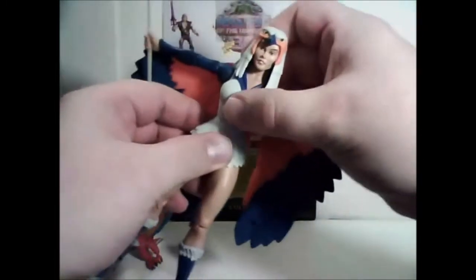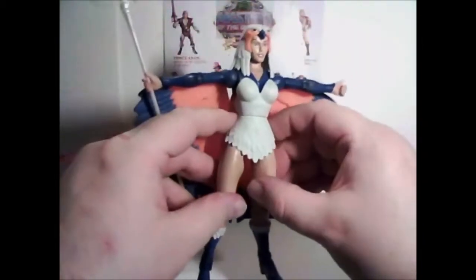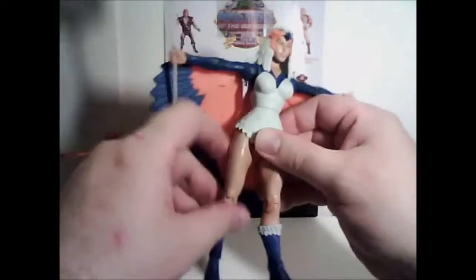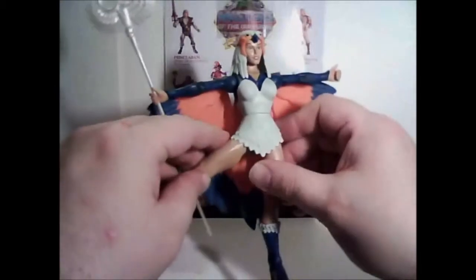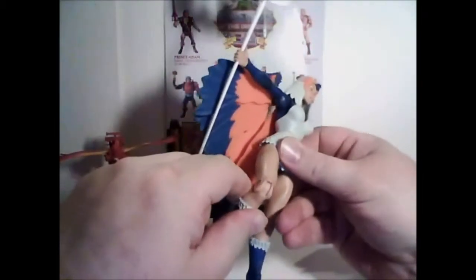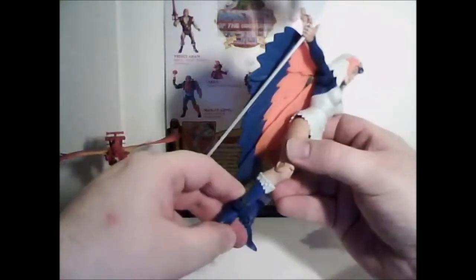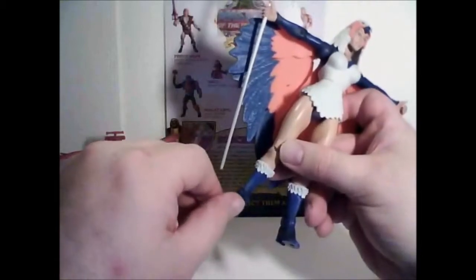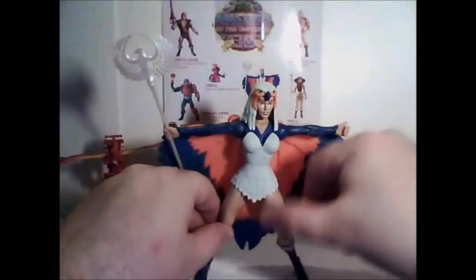She does have waist articulation, which is pretty unique for female characters — most of them don't have waist movement. She doesn't have any ab-crunch articulation, which I don't mind. Her legs go forward and back and out to the side. Her skirt is very flexible, much more flexible than Teela's skirt. One thing I do miss is that she does not have thigh rotation. She does bend at the knee, and at the top of the boot she has ankle joints that move forward and back, plus a nice ankle pivot — so you can get her standing wide in a dramatic stance.